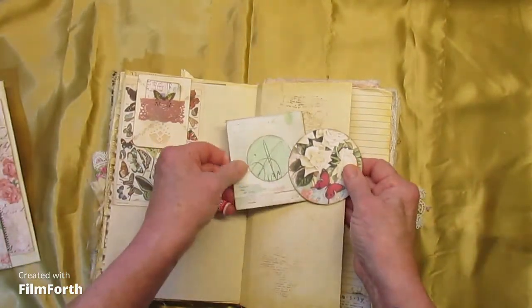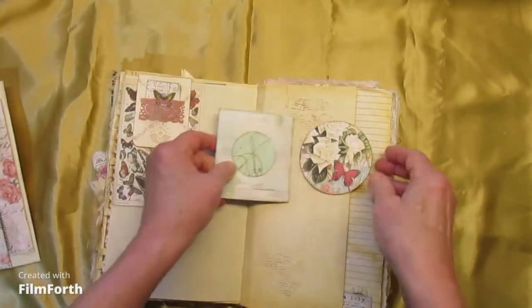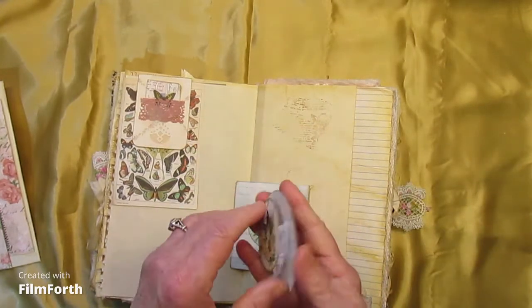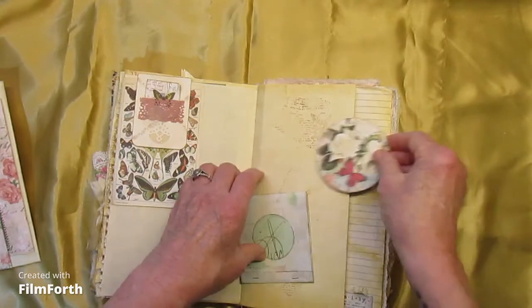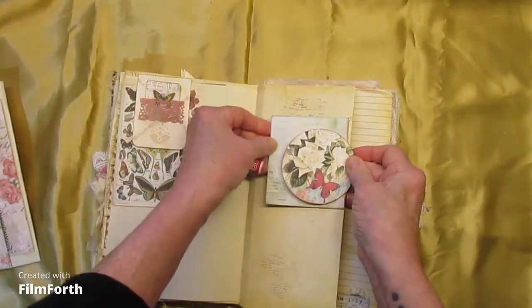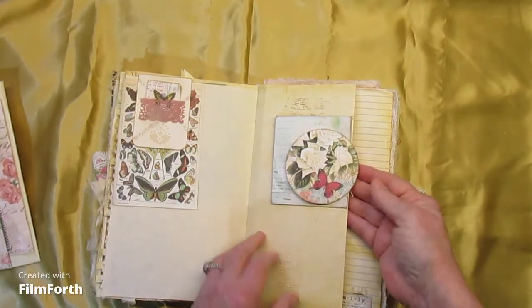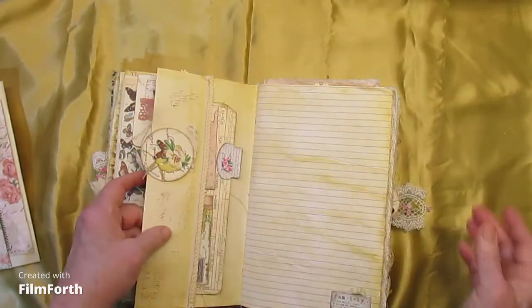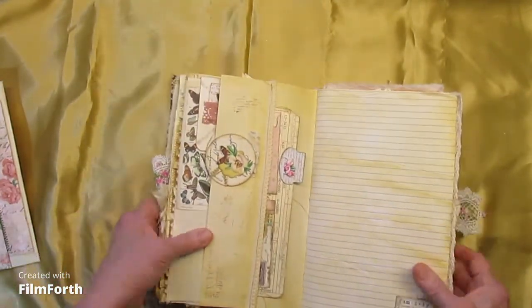And here we have a little clip-on with a matchbook. This is one of those where you can use boxes — cardboard boxes that food came in, or whatever, or chipboard.